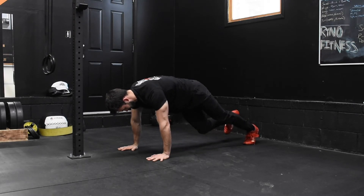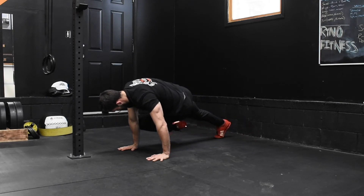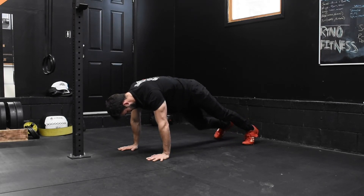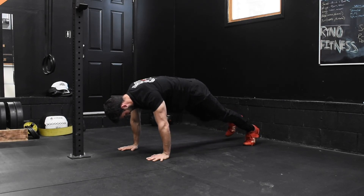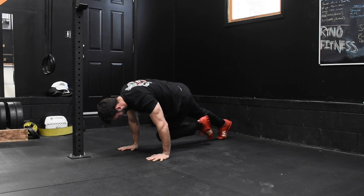Stay very active pressing yourself away from the ground with your hands, trying to protract your shoulder blades, as well as regulating your breath by taking a deep breath out every time your knee comes up. This is just a different variation of one of my favorite core movements — a mountain climber.